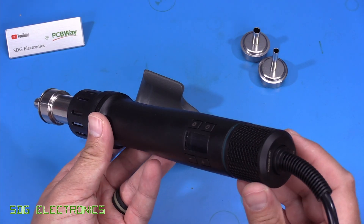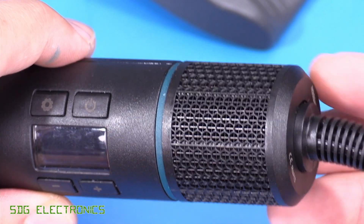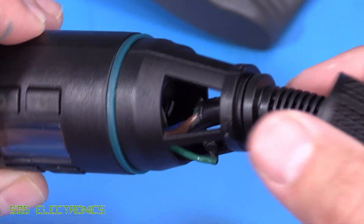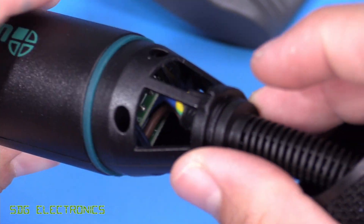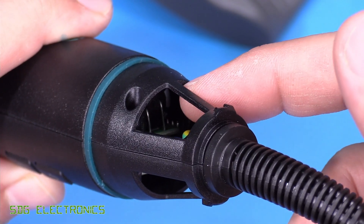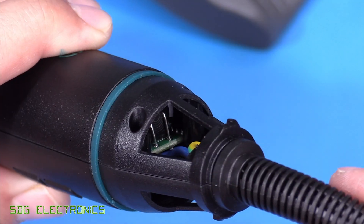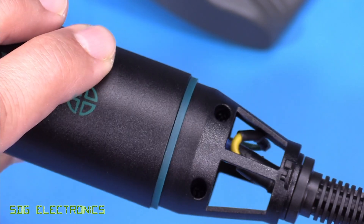Let's have a closer look and try to get this thing apart. To open the unit you can remove the filter by giving it a twist and a pull, then there are some screws on the side. Unfortunately that does expose some electrical connections — you can see the contacts for the main capacitor — so you could potentially get your fingers in there and give yourself a shock. Just be cautious of that.